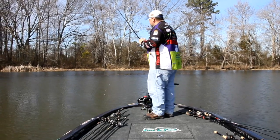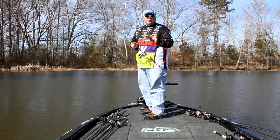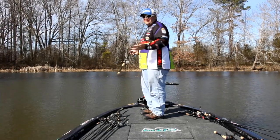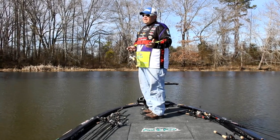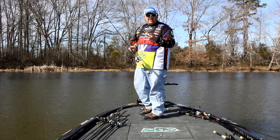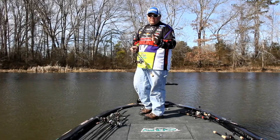A lot of times in the early spring, I like to fish a lot shallower on grass lakes than most guys would even think of. We're out here today and the water temperature is 47 degrees, and a lot of guys wouldn't even think that fish get up there that shallow. But on grass lakes — and remember this typically happens on grass lakes — the fish will get a lot shallower in colder water than you think.